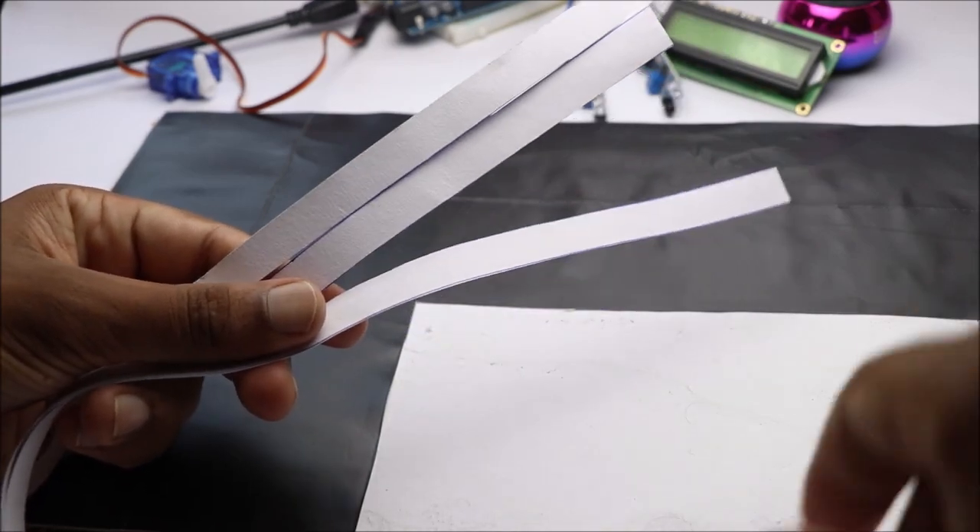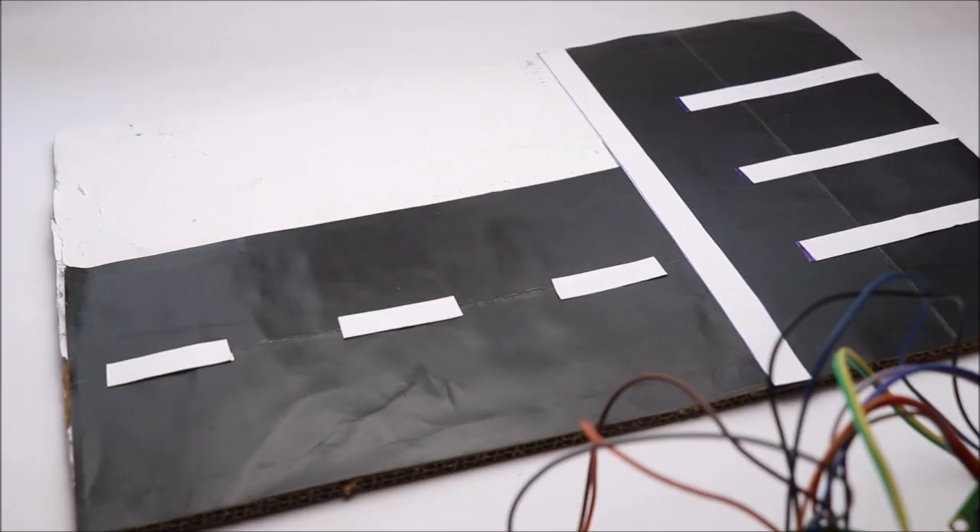I put this all together on a piece of cardboard that looks very much like a parking area.